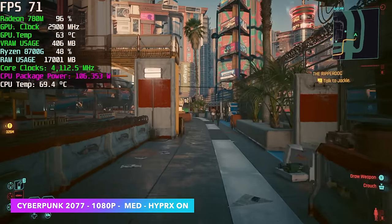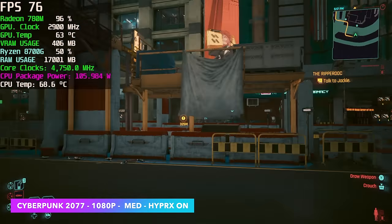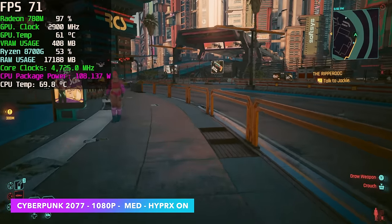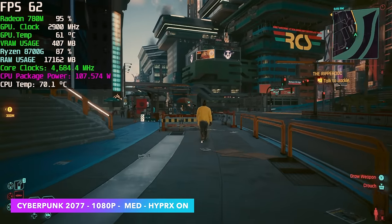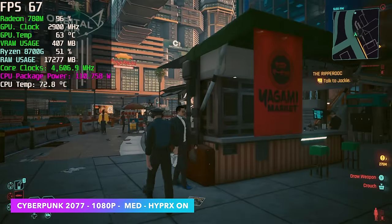Enabling Hyper RX also turns on Radeon Super Resolution, Fluid Motion Frames, Anti-Lag, and Radeon Boost — essentially all of AMD's technologies for this iGPU. With Cyberpunk 2077 at 1080p medium settings and Hyper RX on, I'm seeing an average of around 72 fps. I could squeeze more out by going to low settings and FSR to performance, but I think the medium preset looks a lot better. With Hyper RX supported games I've had really good luck with this new iGPU.